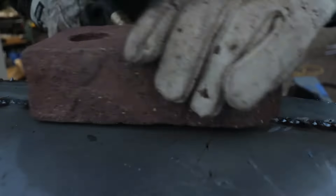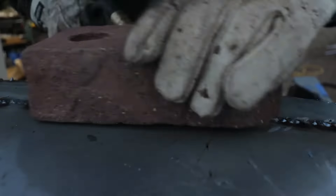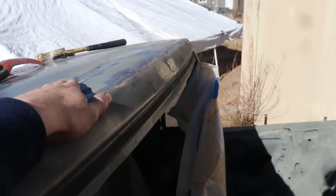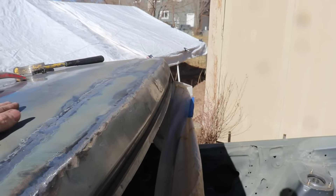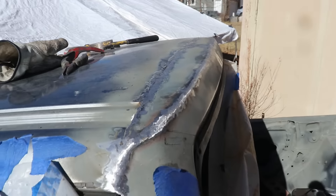I got this guy all smoothed out as much as I can in metal and I'm going to go ahead and go to the body filler stage. It's feeling pretty good — running my hand across it, there is kind of a ridge here, but it'll actually end up being a low spot, so it'll be kind of a little valley in this seam. Overall it turned out really good. It's going to be sick.